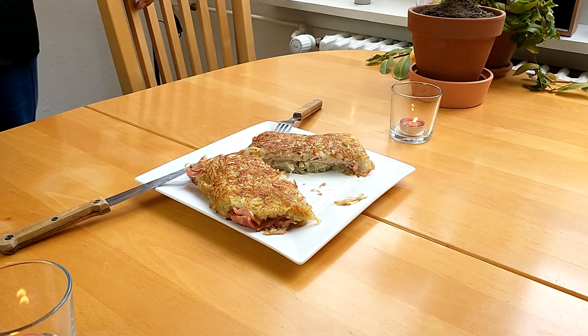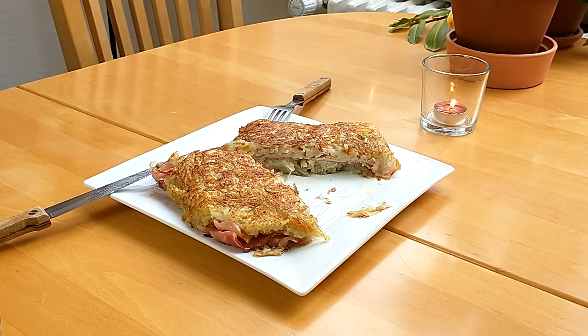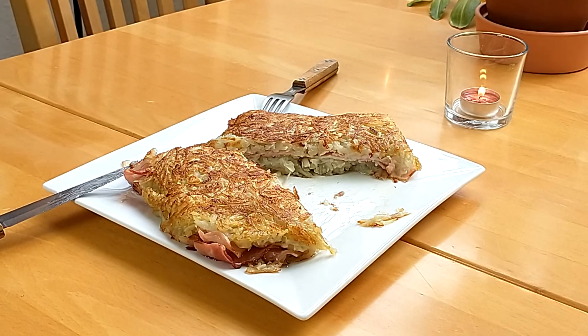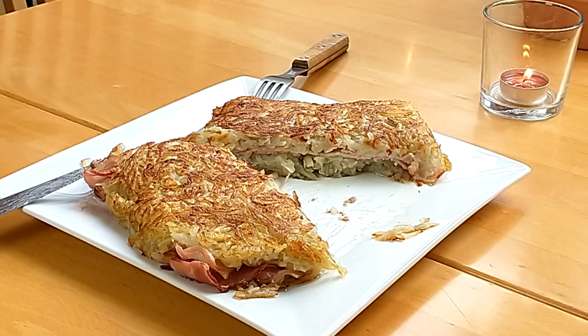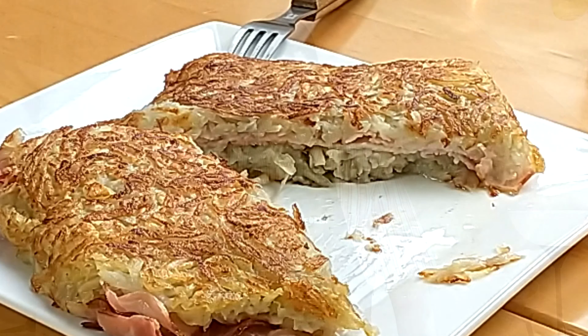The potatoes are nice and crunchy on the outside and steamed on the inside, and the bacon just adds that meaty pork flavor to it — salty as it should be, but of course everyone has their own salt preference.